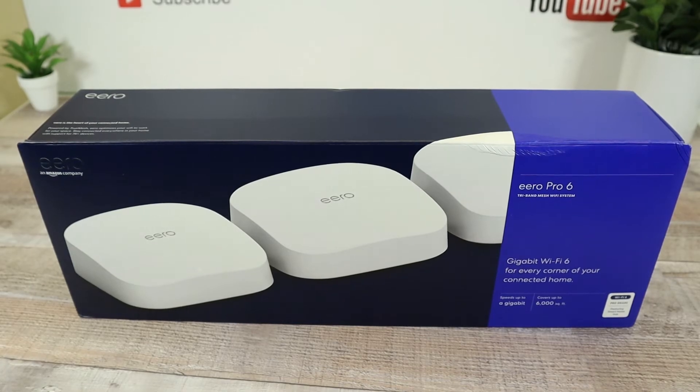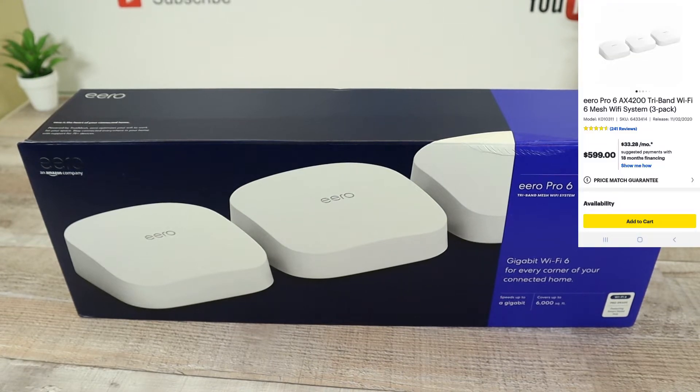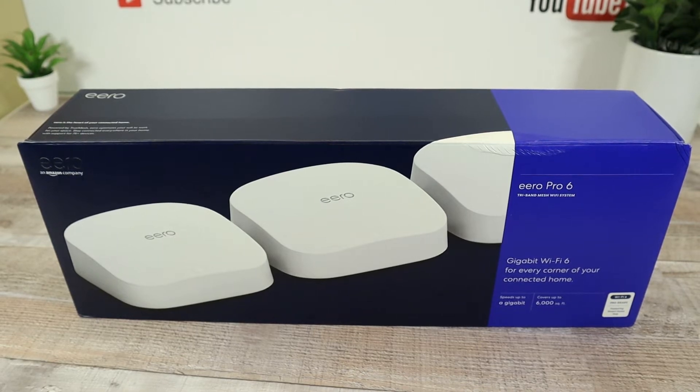Hey friends, welcome to Quest for Tech. Today we are here trying to solve one of the biggest problems that people have been dealing with throughout everything going on — a lot of people working from home, a lot of people creating content from home. We need reliable internet coverage, so we went ahead and purchased the Aero Pro 6 tri-band mesh Wi-Fi system. If you have gigabit coverage, a home, or just a decent size space that you want to get blanket coverage, this is the one to go with. I believe it's on sale right now at Best Buy for $599, and hopefully you were able to catch a Black Friday promotion putting it around $449 or $479.